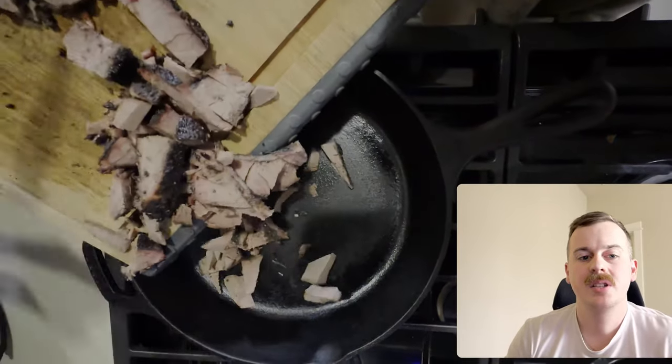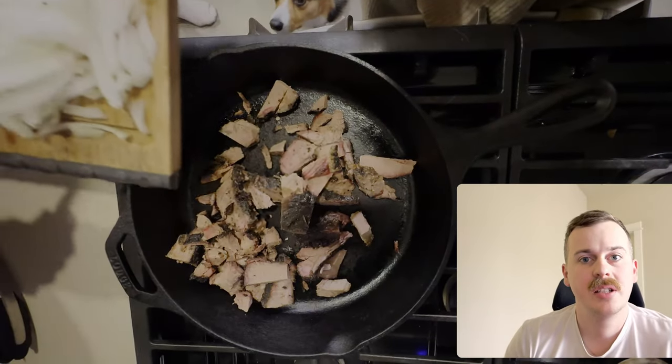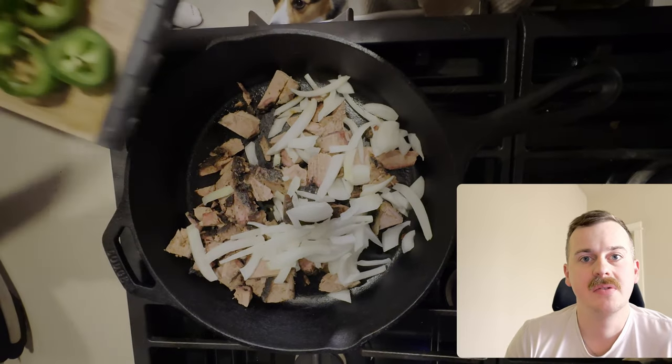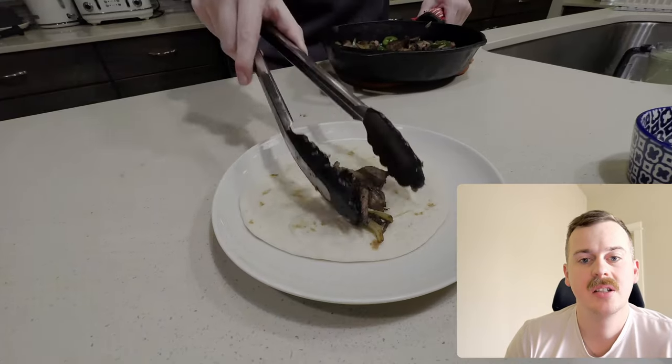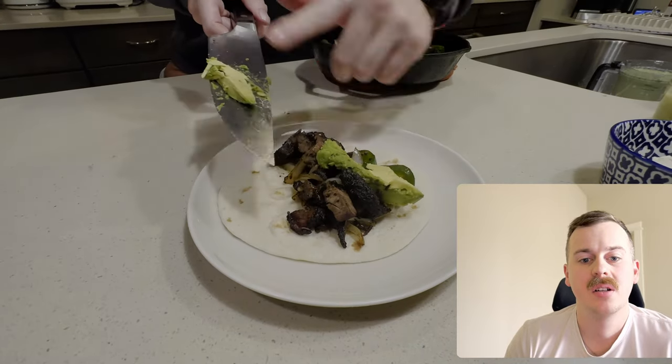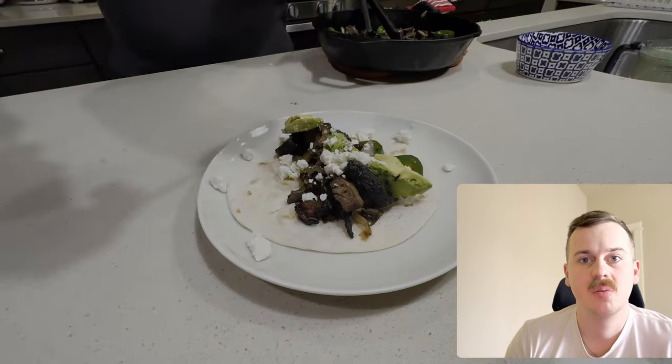Next we're going to take some of our brisket, chopped onion, and some jalapeños and put it into our cast iron skillet just to kind of infuse all those flavors together. Now we're going to plate it with an avocado, our feta cheese, and our tomatillo salsa.